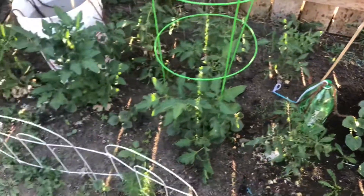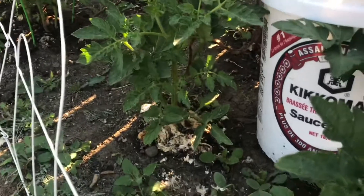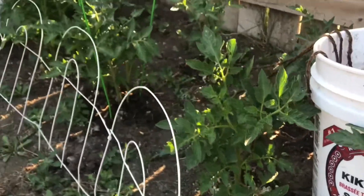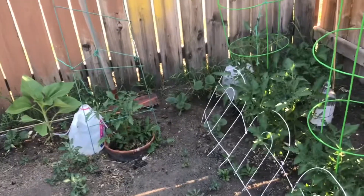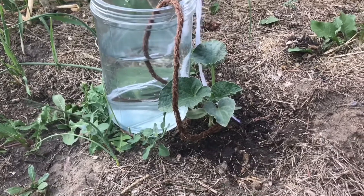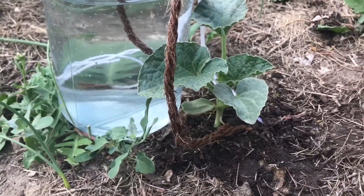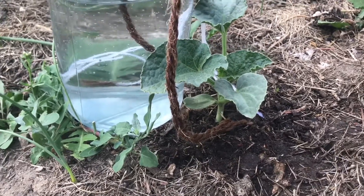If you want to dry it, it is a little bit. I am not using this, so I can get a large piece of sand. You will use this as much as you can use it, but I am using this as much as you can use it.